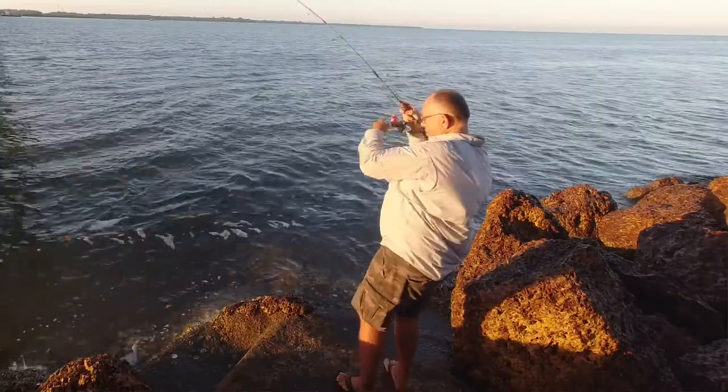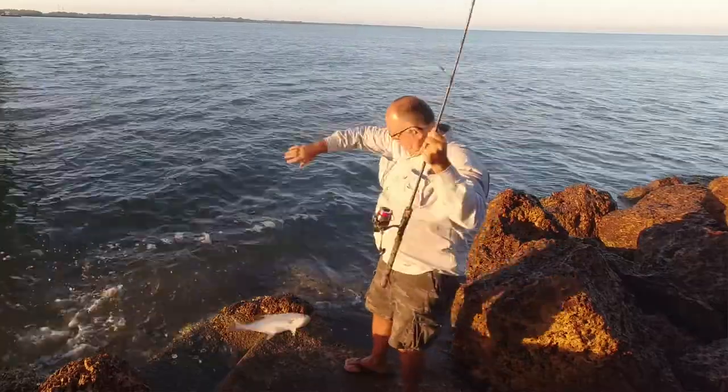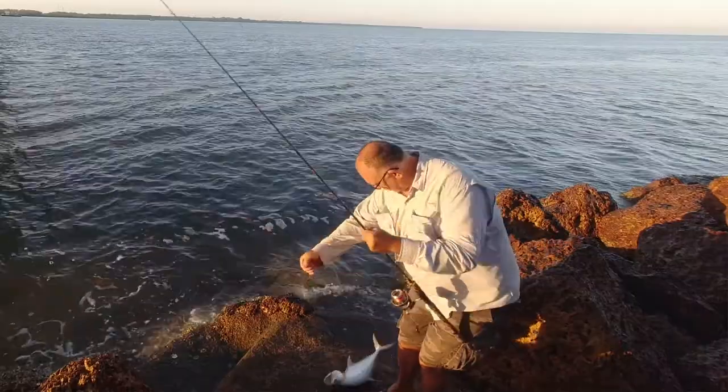I'm filming this in the kitchen instead of the shed next to the boat where I normally start everything, because we're going to do some cooking today. I don't normally do any cooking stuff because it's a fishing channel teaching you how to fish, but queenfish in northern Queensland are a fish that we catch all the time. There's so many of them you don't feel bad about keeping a few because they grow so quick and there's just massive schools of them up here.